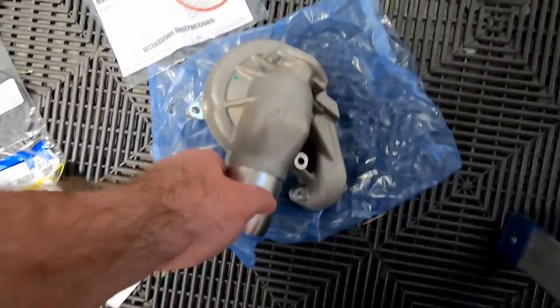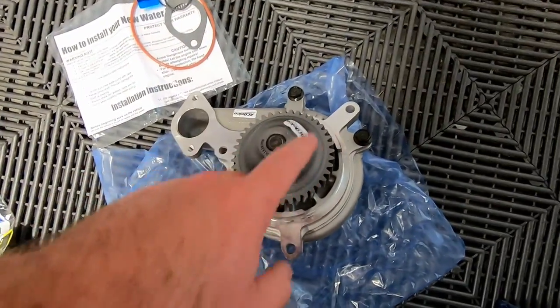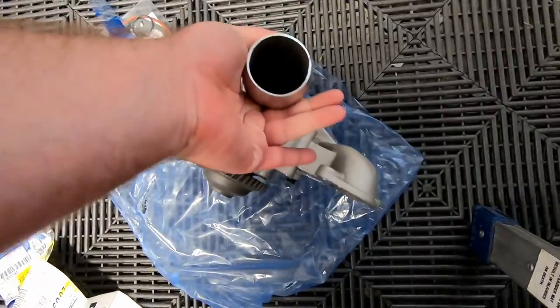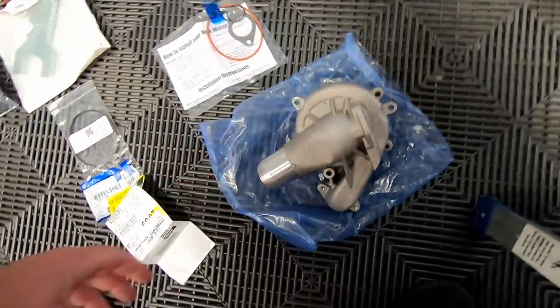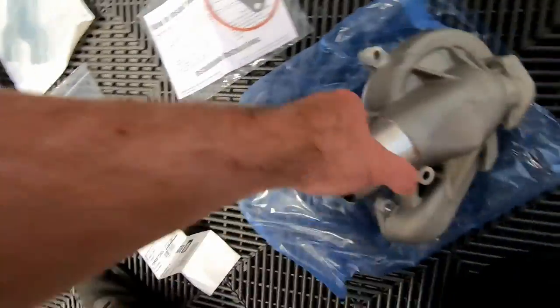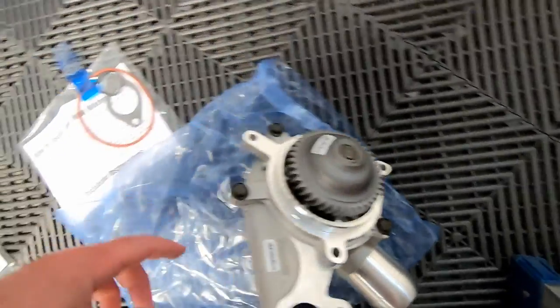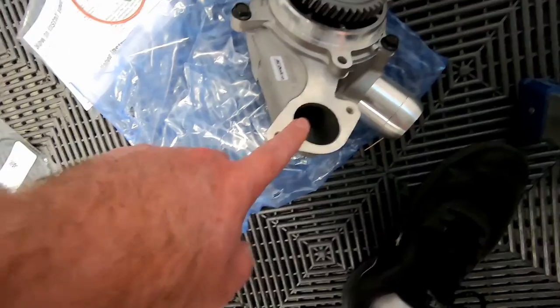Here's the water pump — we've got the front housing, the back housing, and the impeller inside. It's all 100% brand new AC Delco. Here are the gaskets that came with it: the main gasket, two O-rings, the orange gasket that goes around the pump itself, and another gasket that connects to the oil cooler. However, there's a caveat — I saw a lot of people complain that the orange main gasket that connects the block to the water pump is actually wrong.